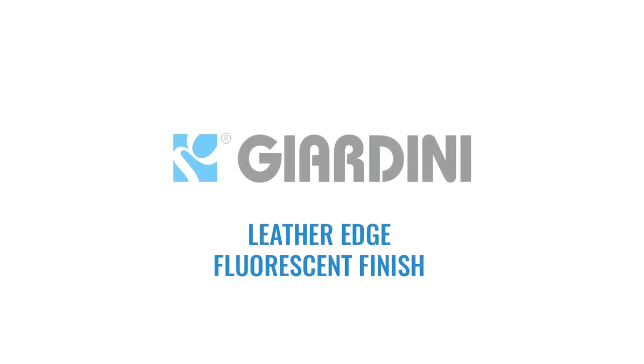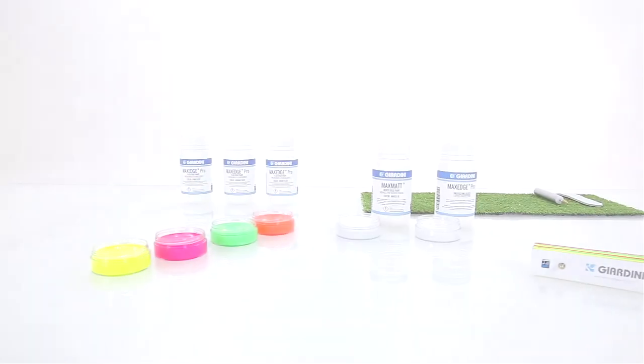Realize the fluorescent finish in three steps using Max Matte and Max Edge products.